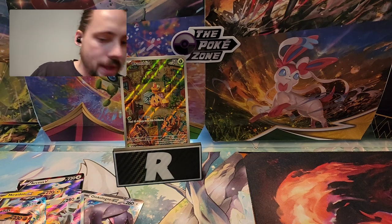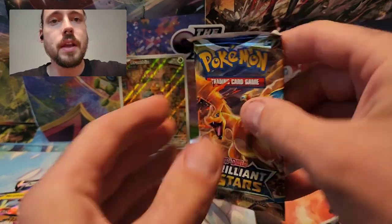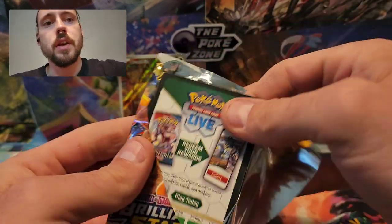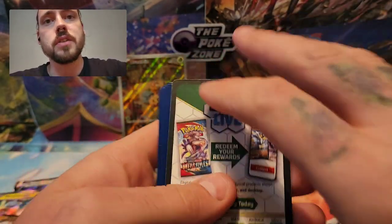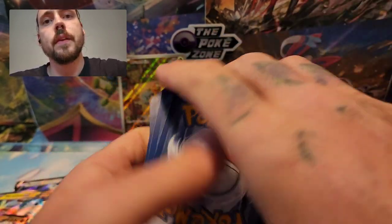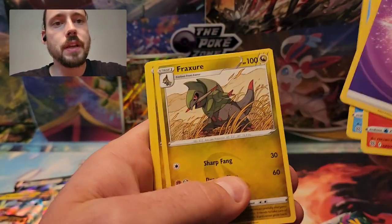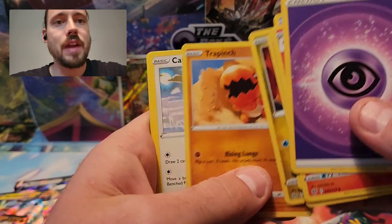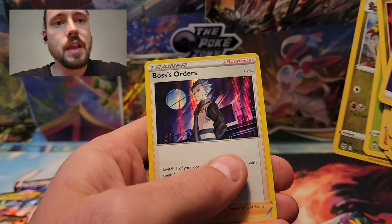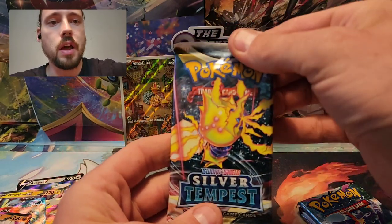The same five packs in this one, and we'll start with Brilliant Stars again — nice Charizard cover artwork. Another black border code from Brilliant Stars. Let's hope it's also a hit. Psychic Energy, Monferno, Beartic, Spheal, Gible, Trapinch, Castform, Shroomish, Reverse Haxorus, and a Boss's Orders holo. Nothing wild there, but at least a rare holo.